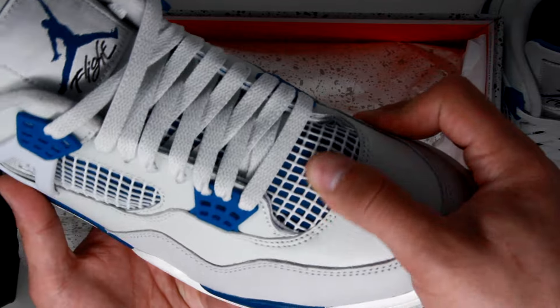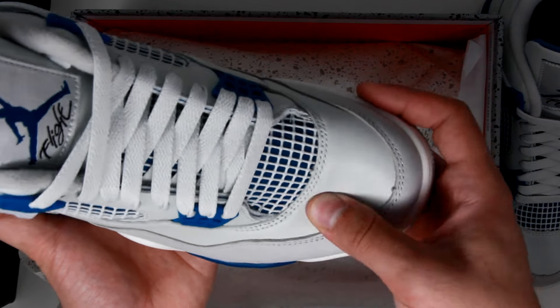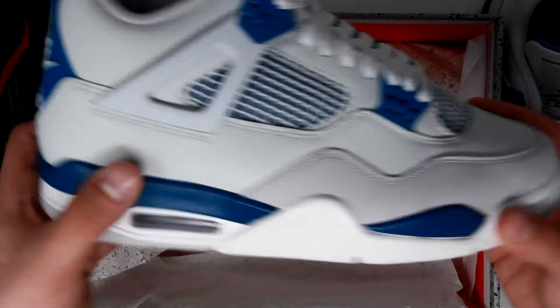That rubber outsole does have the star imprints on the toe as well as the herringbone pattern throughout, and again that Nike Air logo on the inside. You have white netting over a blue mesh fabric, as well as the Jordan logo on the tongue, and on the inside — when you flip the tongue forward — you can see it says Air Jordan.